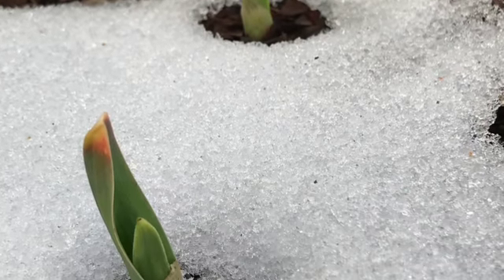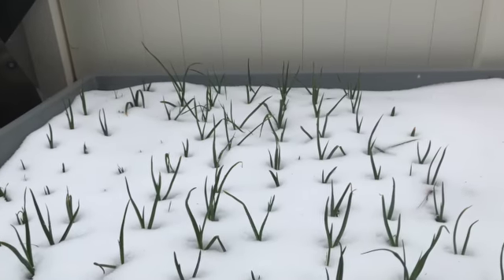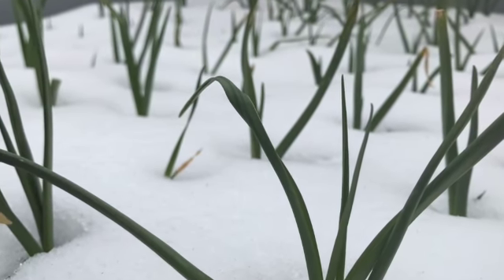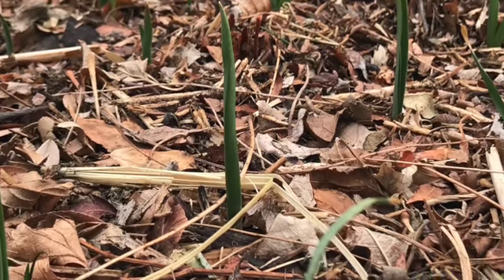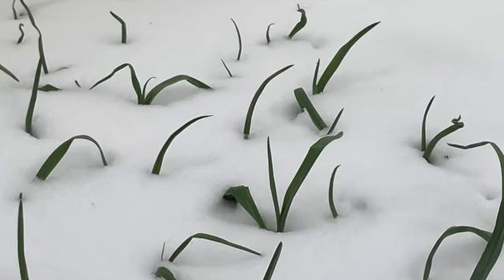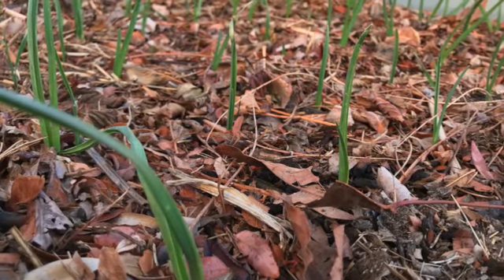Hello friends, this is Scott and I want to give you a quick garlic update of the garlic I'm growing in my raised bed. Garlic just grows through the snow and we've had quite a bit of snow this year, so I just want to give you some looks of the snow. When it thaws out it's watered in, then it snows again — garlic needs that winter cycle so it's perfectly fine.